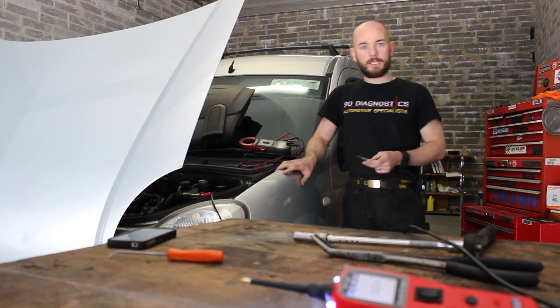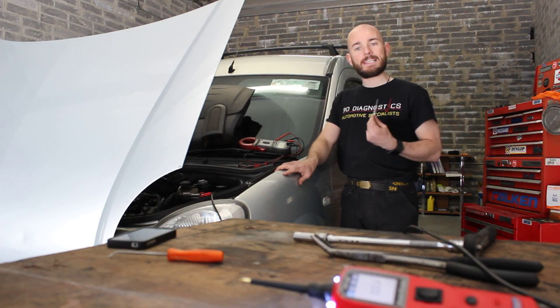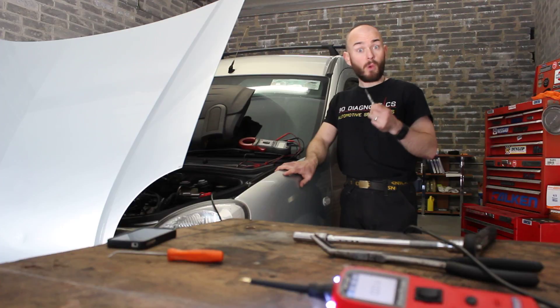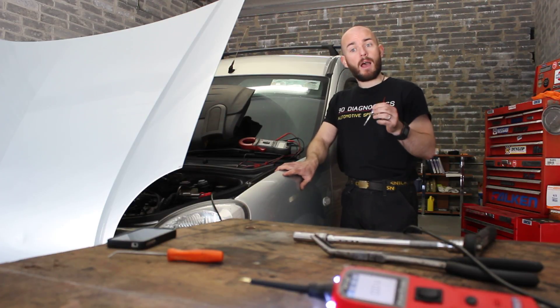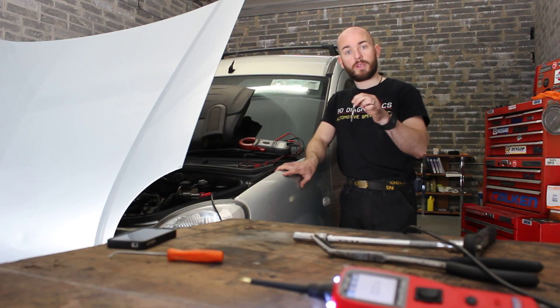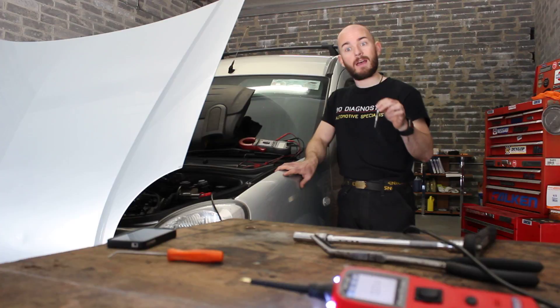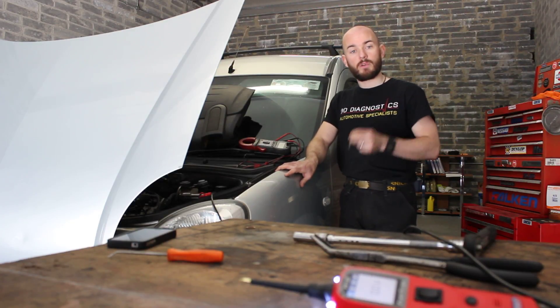Hi everybody, it's Derek from 9D Diagnostics. Today we're going to have a little talk about glow plugs on a diesel engine. What are they? What do they do? Why are they there? And what happens when one or all of them are not working or not working correctly, and what would I expect to see the vehicle doing.